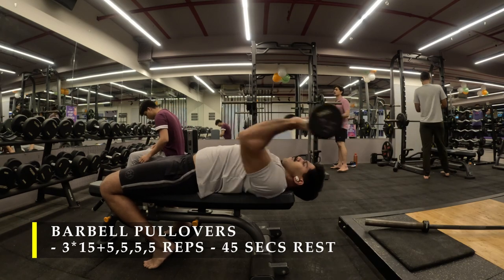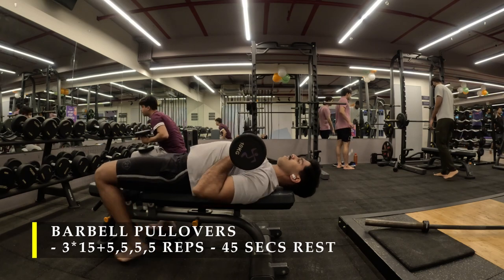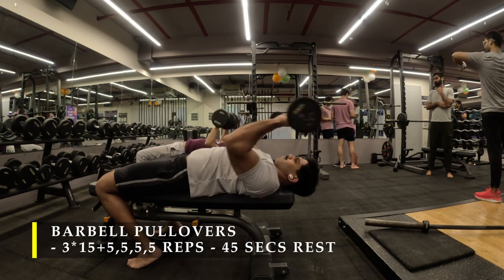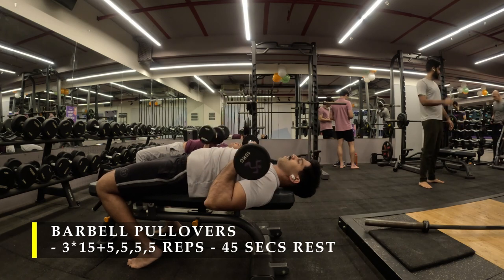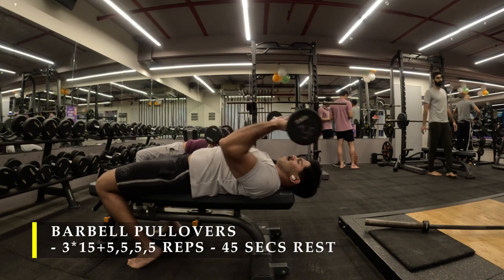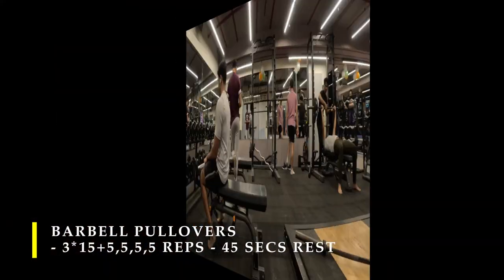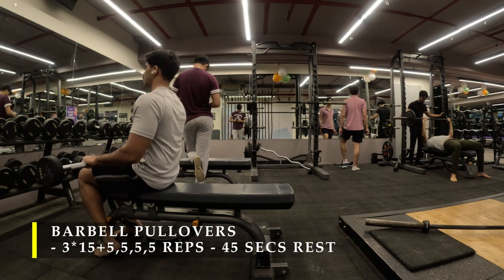I'm going to speed up the video multiple times in this video because there are a lot of exercises where I do drop sets or extra repetitions which consume a lot of time. I'll also try to explain each exercise clearly in one set so you get an exact idea of how the workout is to be done.